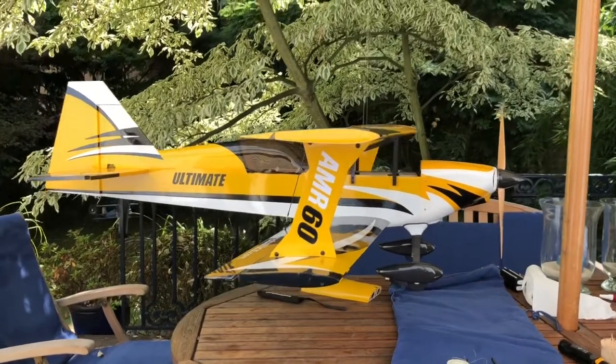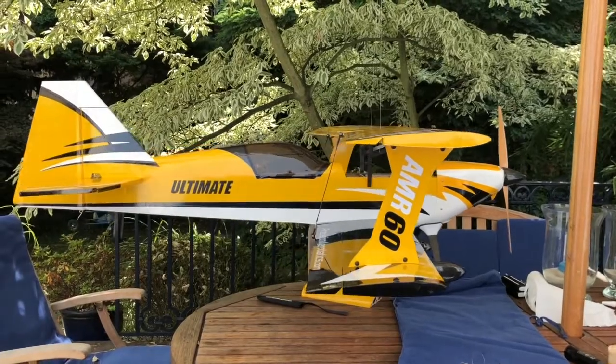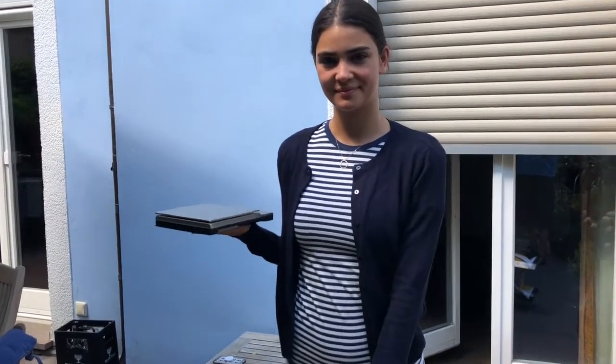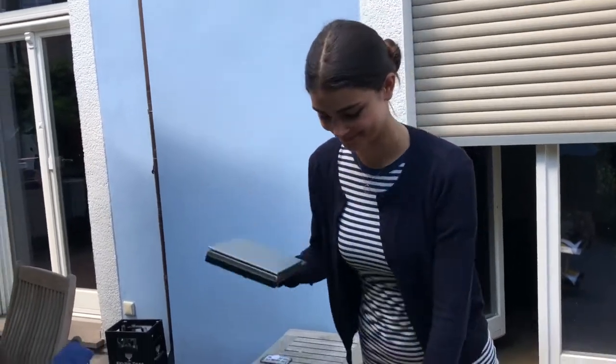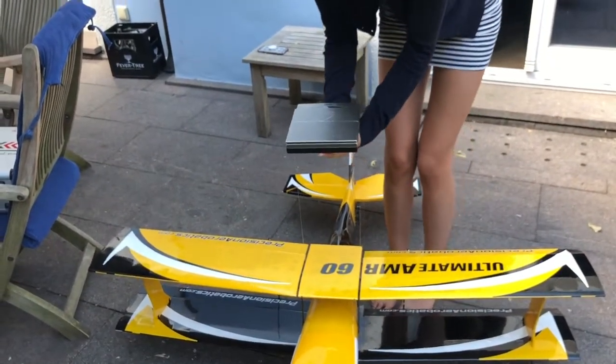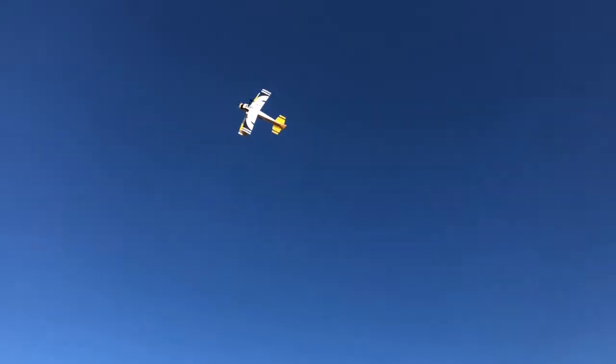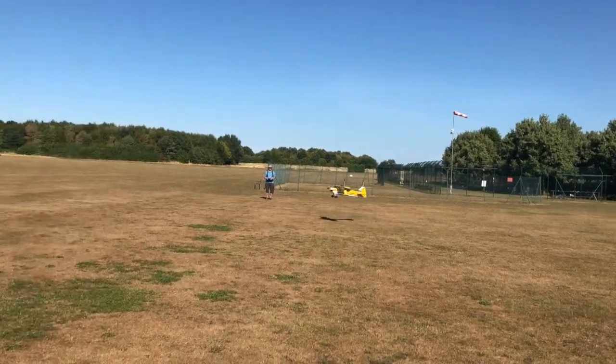The rudder and elevator have been secured in the neutral position with clamps and the transmitter and receiver are on. So far in the building process the only thing that's missing is the canopy, and that will be in video 11. In video 10 I show you the weight and balance with a special on weights and measurements, and then we can go flying. As always, please subscribe to my channel, check out the other videos, and please give me feedback. See you later, bye!